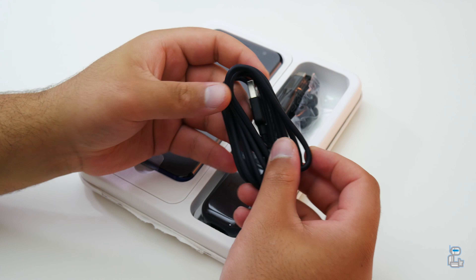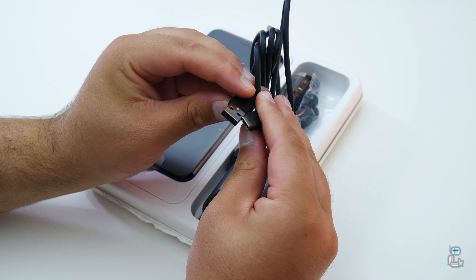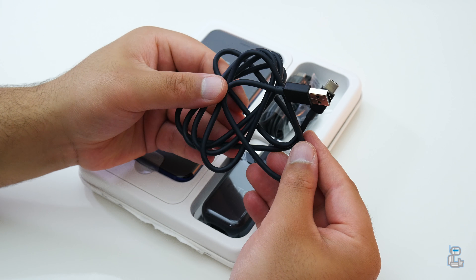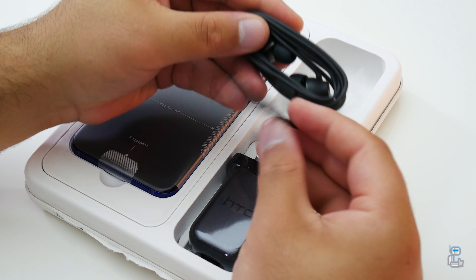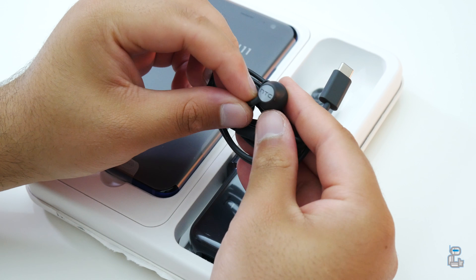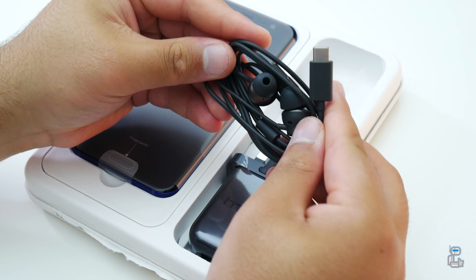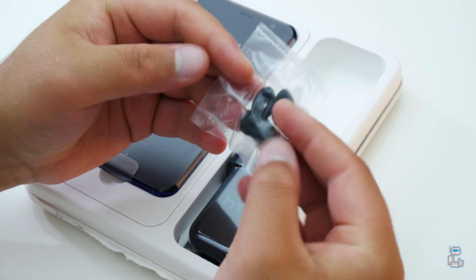first off we do get a USB-C to USB-A charge and sync data cable, which has an approximate length of around 1 meter. The next items included with the U11 are of course their USB-C earphones. Now these are the in-ear type of earphones, and with this HTC have included an extra 2 pairs of ear tips.